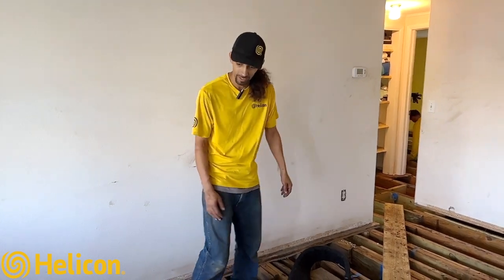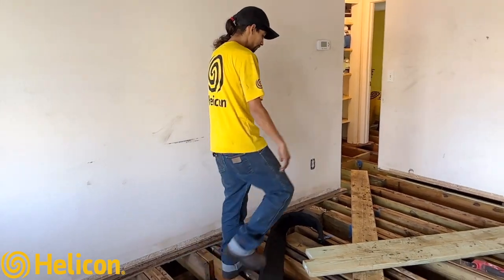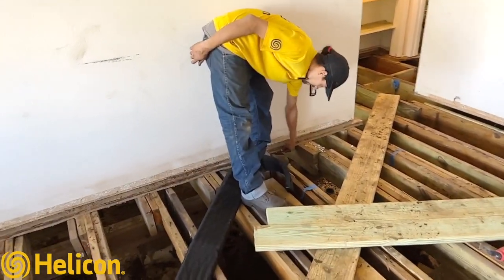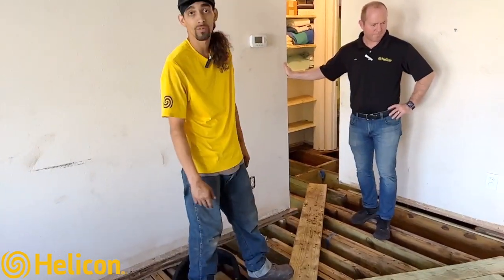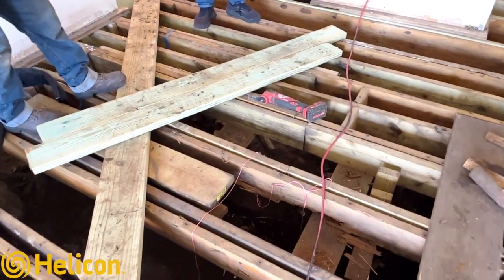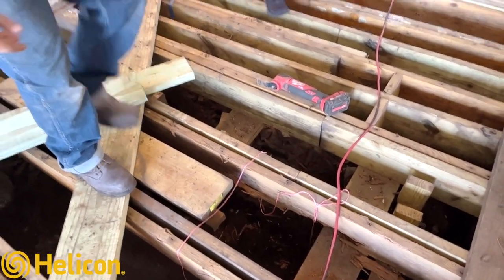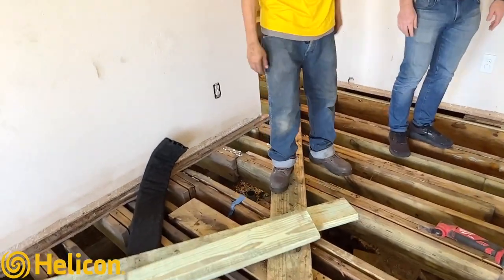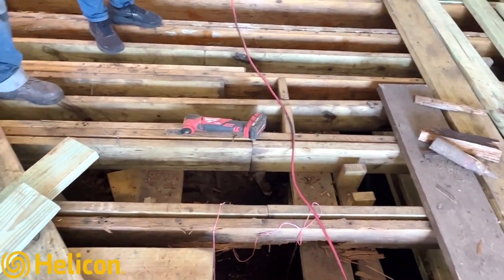Majority of the sinking was toward the center of the room. We pulled up the floors — there are two layers — and they're saturated on the bottom, so that caused the wood to soak up most of the water. They made an attempt to lift the center of the floor with a lot of homemade stuff. Nothing's really drilled in, which is what we discovered. You can see about four supplemental beams put in by whoever the homeowner previously contracted.